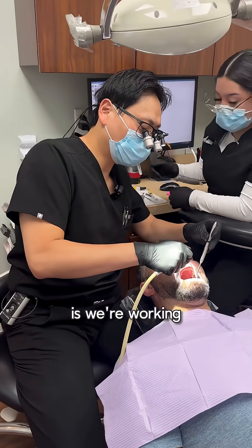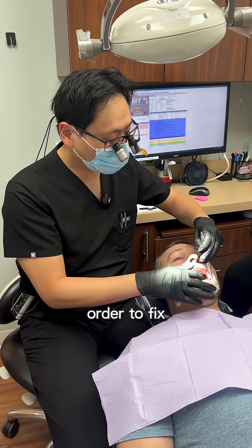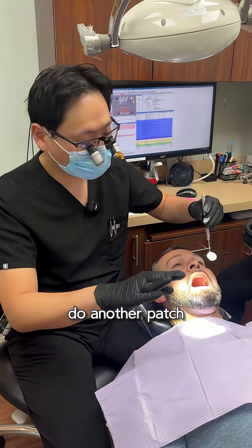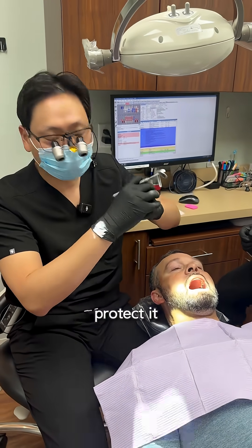So this is what we're doing today — we're working on one of the two teeth. The tooth broke, and so in order to fix it, we're not going to do another patch. In this case, we're going to put a cap on the tooth to protect it.